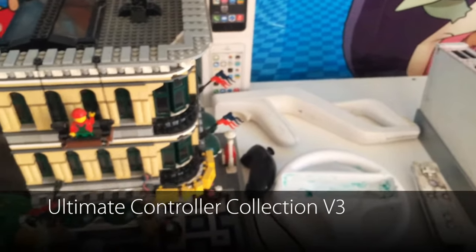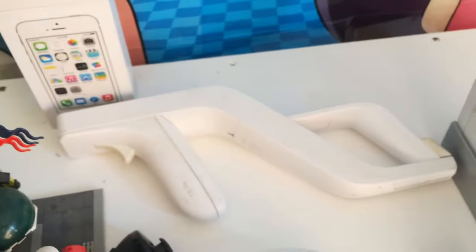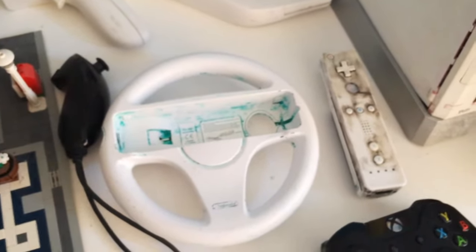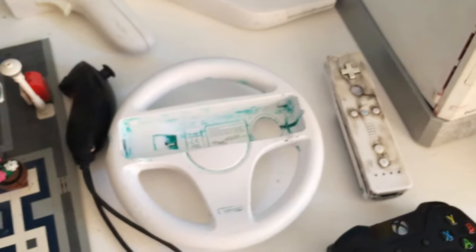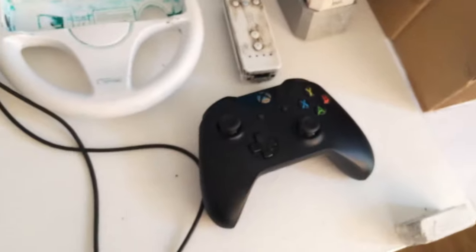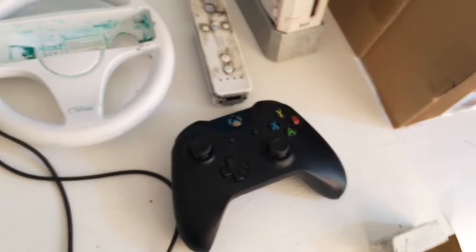It has more controllers and the Xbox One controller has more. We have the Wii Zapper. This was when we got the Nintendo Wii Wheel Accessory from our second Ultimate Controller Collection. Now we have the Wii Remote, which also appeared on the previous controller collections. We got the Xbox One controller, which replaced the Xbox 360 controller.